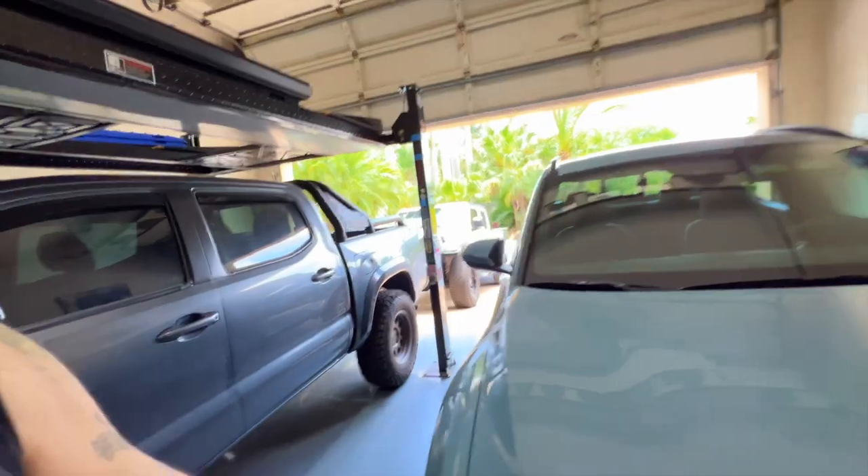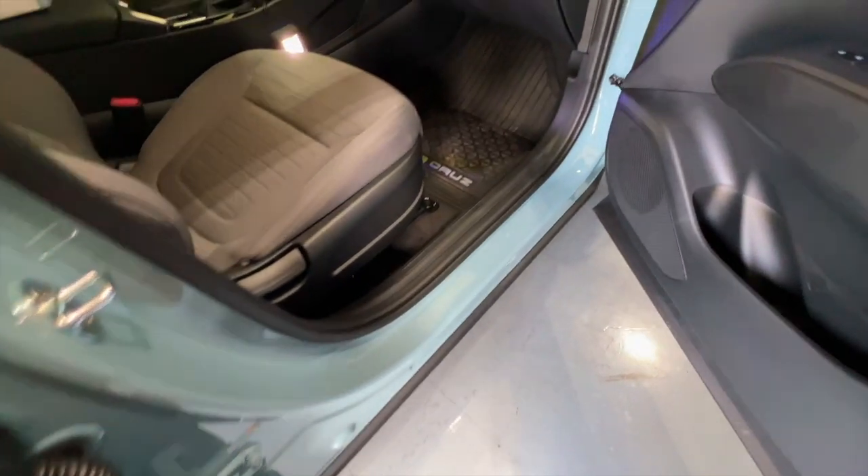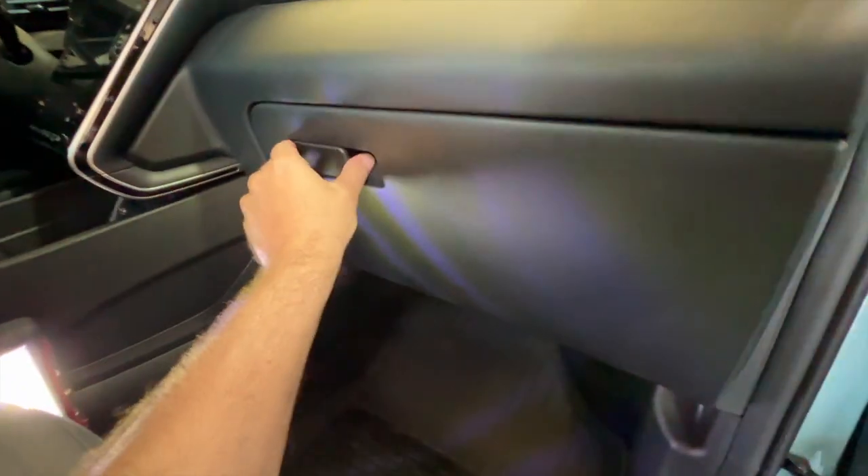We're going to hop in and I'll show you how to do it. It's very simple and I for sure wouldn't pay somebody else to do this. The first thing you have to do is go ahead and clean out your glove box.